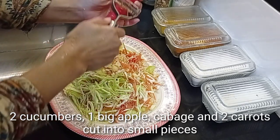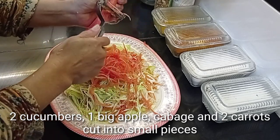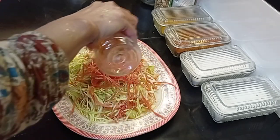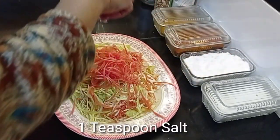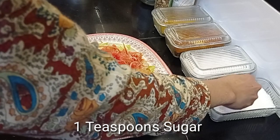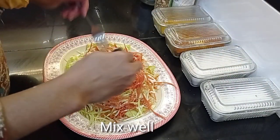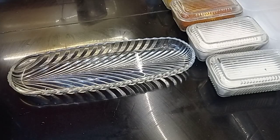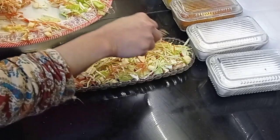Untuk bahan salad: 1 buah apel yang besar, wortel 2 biji, daun kol secukupnya, dan timun 2 biji — semuanya dipotong sesuai selera. Lalu masukkan vinegar atau pun cuka apel 1 sendok makan, garam setengah sendok teh, dan gula setengah sendok teh atau sesuai selera masing-masing. Dicampur sampai merata.